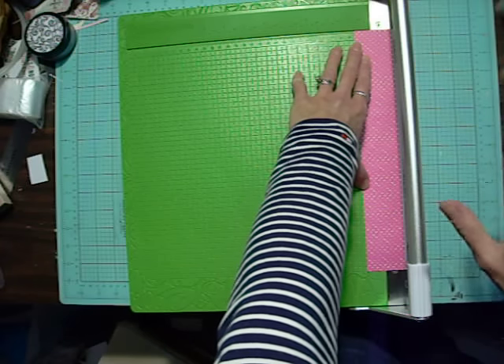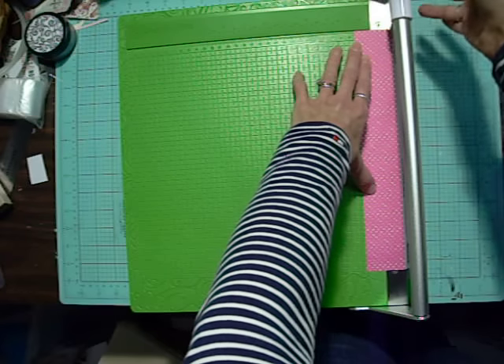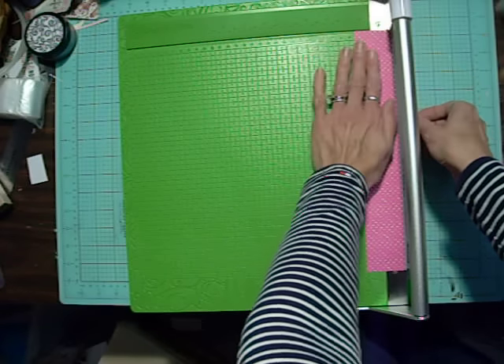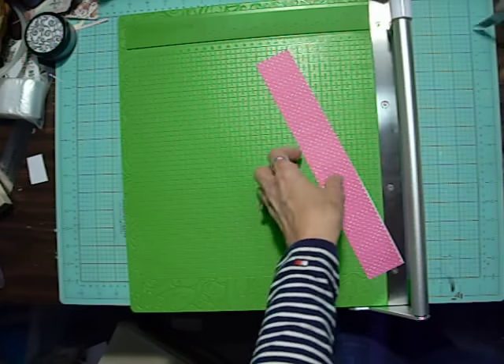However, I'm okay with that because it is so easy to cut this paper that I don't feel like I have to mash down on it super hard. It's making a nice, clean, beautiful cut.